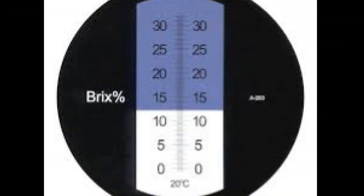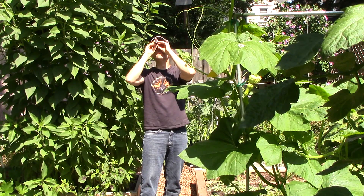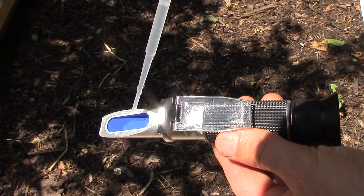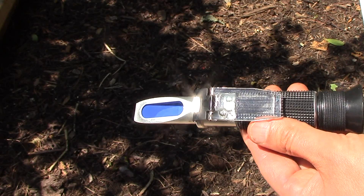I closed the daylight plate over the prism and looked into the eyepiece to determine the Brix reading. The view inside the refractometer looks something like this — the Brix value is the point at which the blue and white colors meet. For the first tomato, the blue and white met right at 9. After each test, I cleaned out the prism and daylight plate with distilled water to ensure the integrity of each individual test.